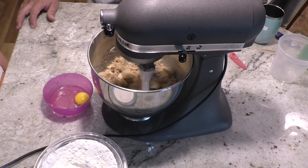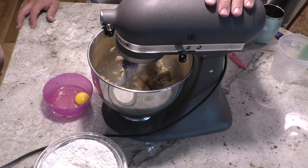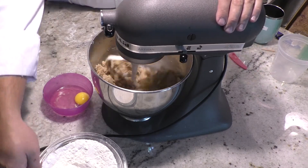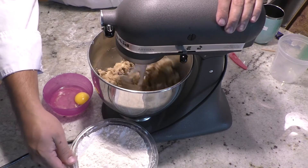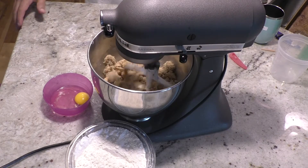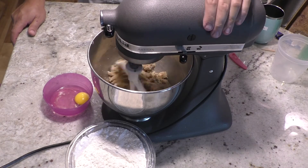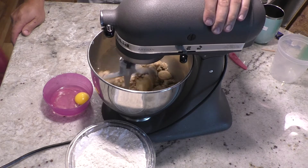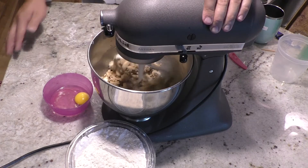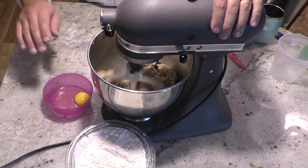These are chocolate chip cookies so there's brown sugar in there — more brown sugar than white sugar. We already have our flour, baking soda, and salt in this container. Sometimes with my chocolate chip cookies I'll add cinnamon, just a teaspoon, and it would usually go in here — but since we're adding bacon, I don't want to take away from the bacon flavor, so I didn't add any to this one.